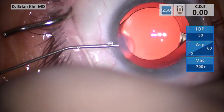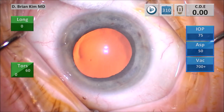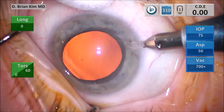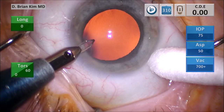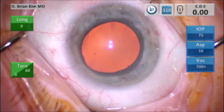Now we'll go over another case step by step. I use a cotton tip to manipulate the eye to provide access so that I can make a nice rectangular paracentesis incision. Sometimes the eye is not cooperative, so you have to use a cotton tip to move the eye over so you can make a flat incision that's parallel to the iris plane.